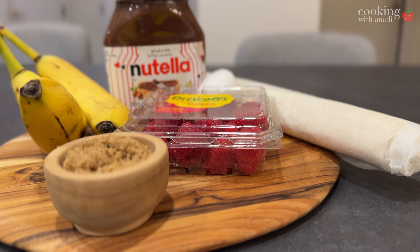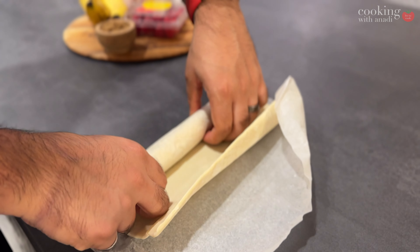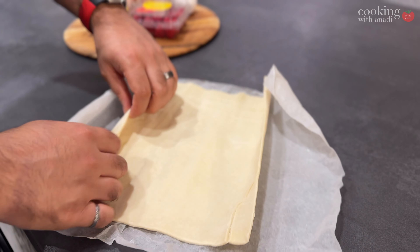The most difficult part of this dessert is remembering to defrost that puff pastry in your fridge. Most likely you'll get a rectangular portion of puff pastry, so just cut that into a circle.